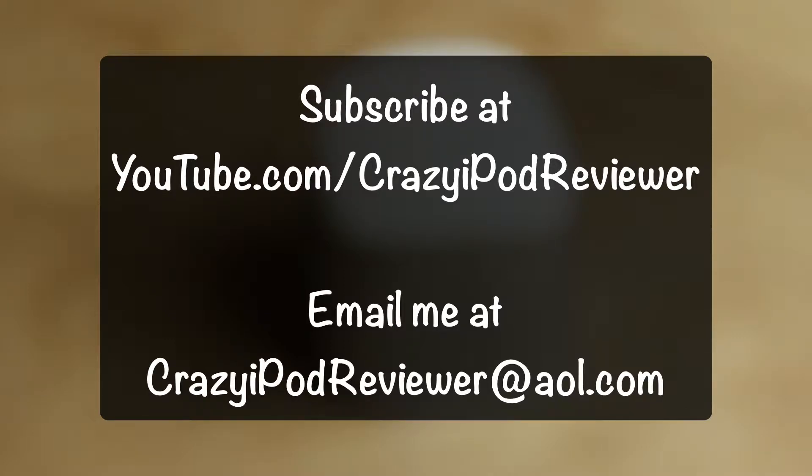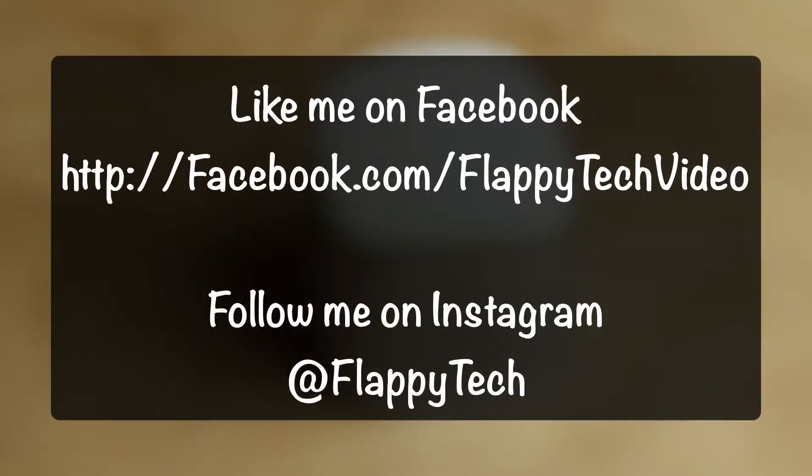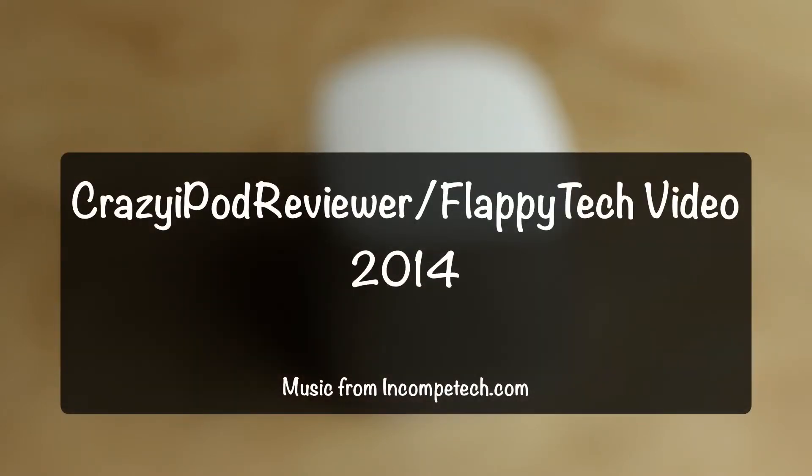If you are a company who would like to send me a product to review, as I'm always accepting different products, please send me an email at crazyipodreviewer@aol.com. Thank you very much and have a great day. And if you support what I'm doing on YouTube, please make sure to subscribe to my YouTube channel at youtube.com/crazyipodreviewer. Thank you very much and take care.